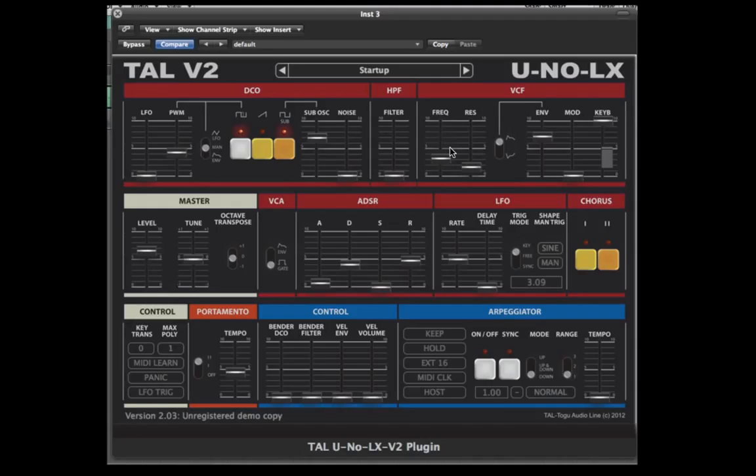The UNO has a bunch more features including two types of portamento, the control section which assigns pitch and filter cutoff to the bender, velocity to volume, and velocity to the envelope. You can easily assign any of the panel controls using MIDI learn to hook it up with your favourite MIDI controller keyboard. It comes with over 300 presets and is available for PC and Mac as a VST and an Audio Unit.